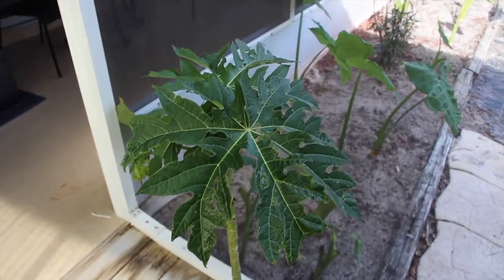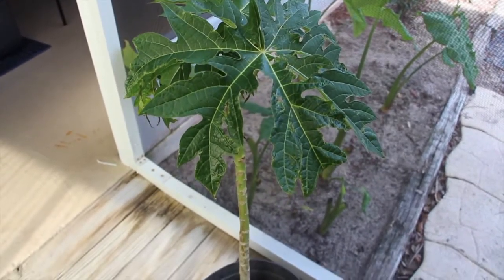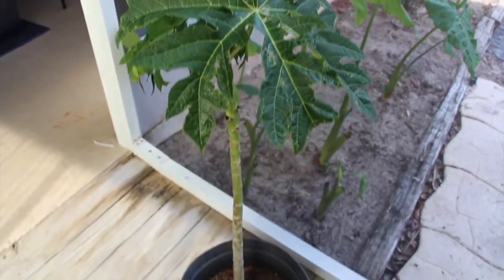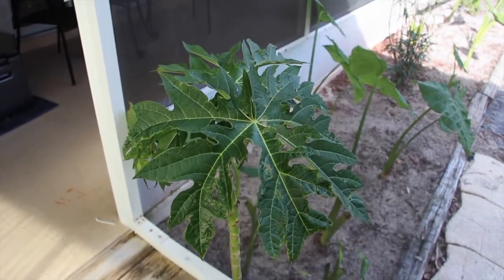And here's another papaya plant. I'll wait till next year to plant it because we're coming into the cooler months, so it's growing in the pot. It's looking good.